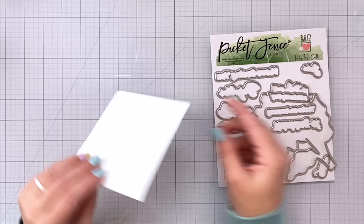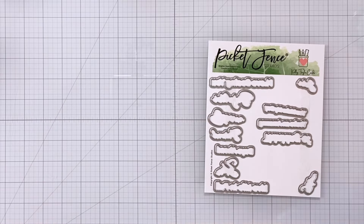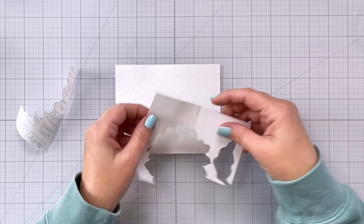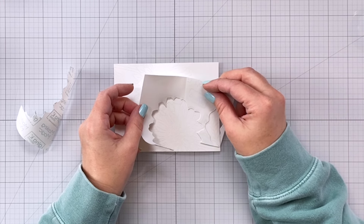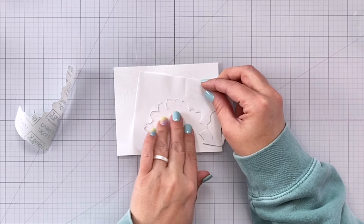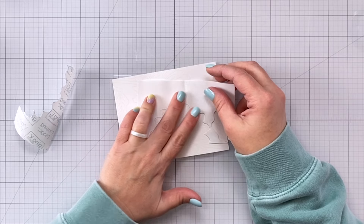For the second technique, negative masking, we're going to take the coordinating die that goes with the daisy and cut it out of some masking paper. I'm going to take this outline of the shape and put it all the way around the daisy. This allows me to mask the area outside of the daisy. Traditionally when you're doing masking techniques you're usually masking the actual image, but negative masking is fun because it allows you to color whatever your image is without getting anything on the remainder of your card panel. I'm lining this up just outside of the embossed line and then I can come in and do some ink blending.